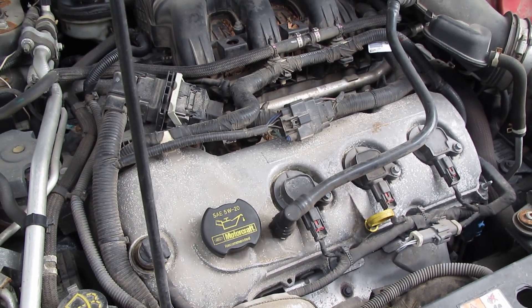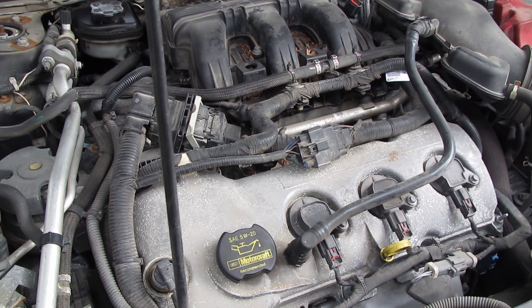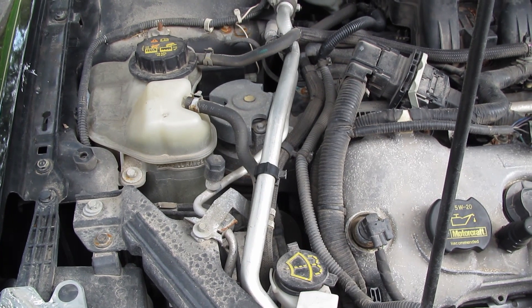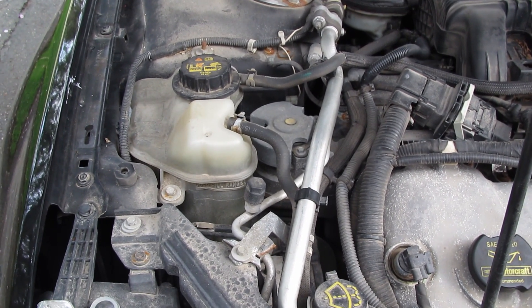Just so you know, this is a Ford Fusion with the 3.5 engine — the Sport model, which is the only model you could get this engine on. But the routing, the fluid tanks, and everything should be the same on all Fusions and will be similar on pretty much all vehicles. So we know what the problem is, now it's time to fix it.